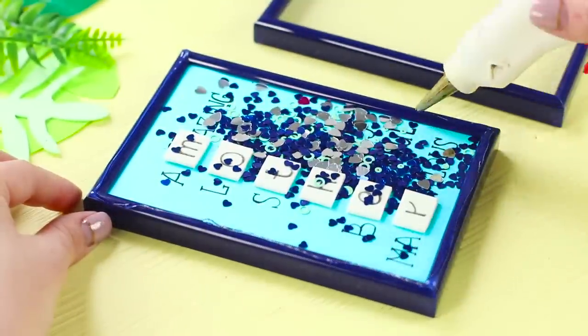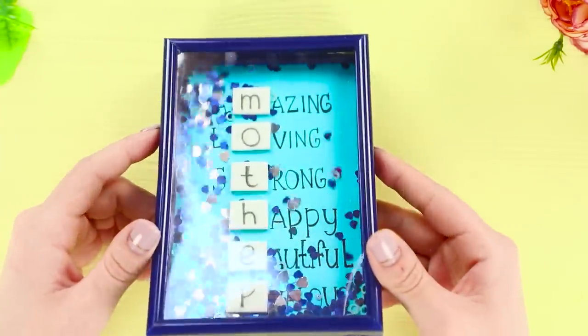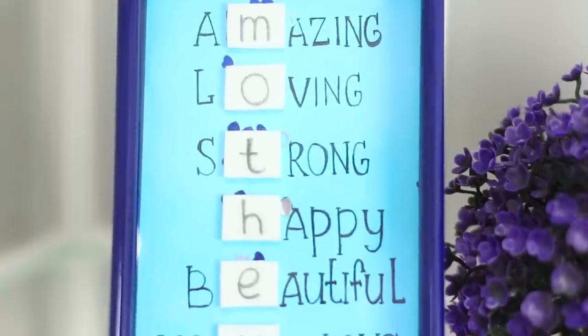Apply hot glue on the frame and fasten the second frame with glass on top. Warm words and compliments are more precious than any jewels! Believe me, your mom will definitely appreciate a gift made with so much love!